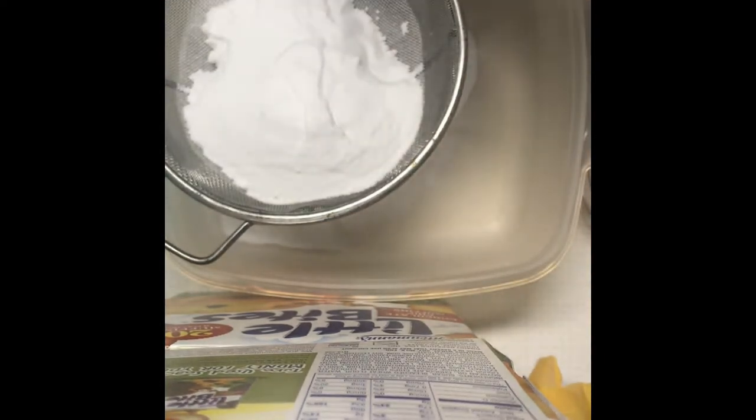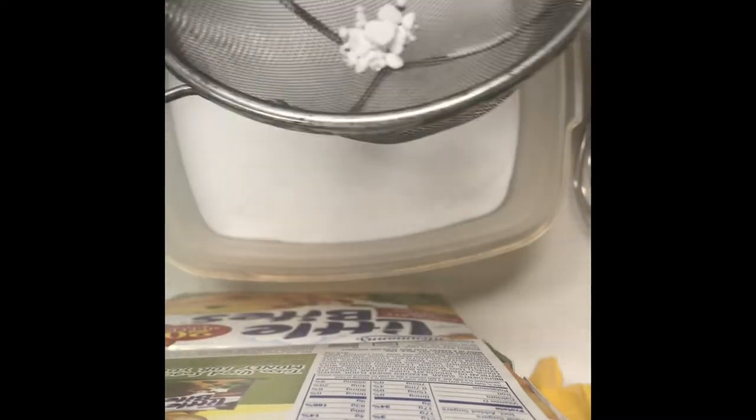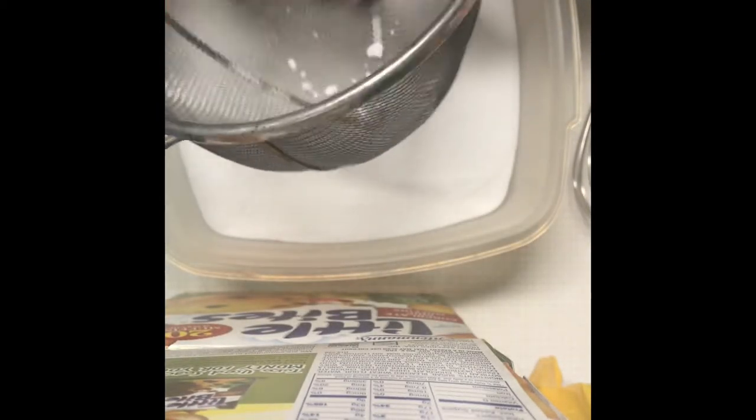A lot of different people do it a little bit different. What I do here is I've got it in this little strainer and I want to get it through, because you don't want clumps. If those clumps get in your mix, you're going to have very colorful pebbles. The harder stuff you can just go ahead and dump out.